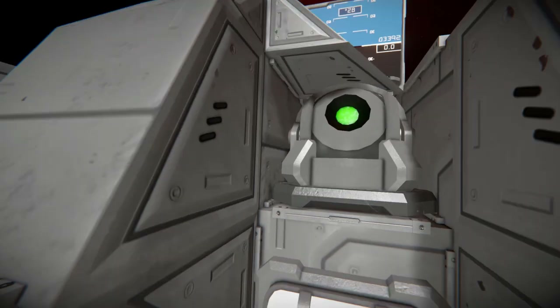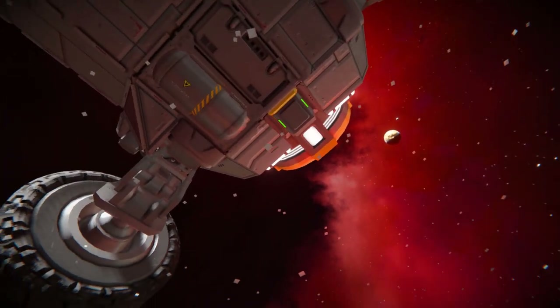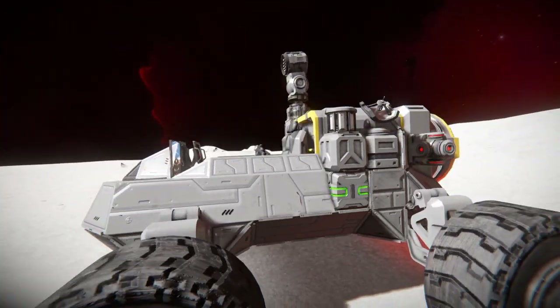Coming down and underneath the rover, there's not too much else to talk about — just firm bodywork with a hydrogen tank right there, which can be recharged via the connector. And there we go.